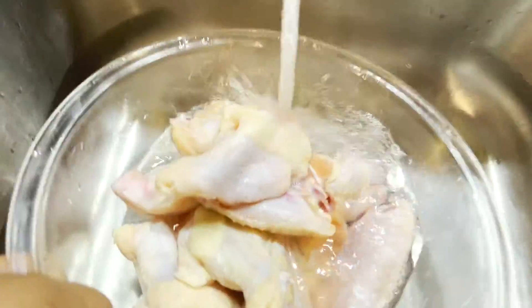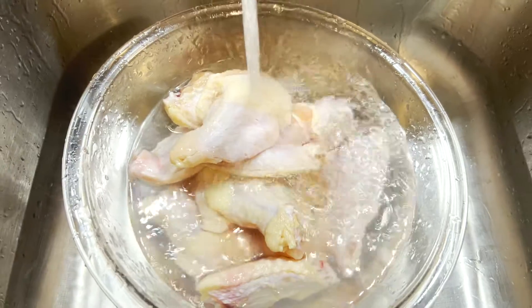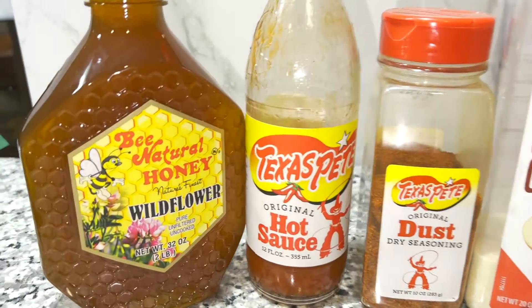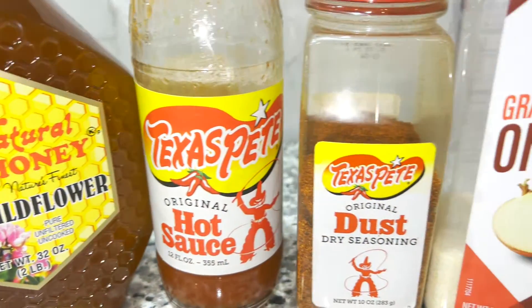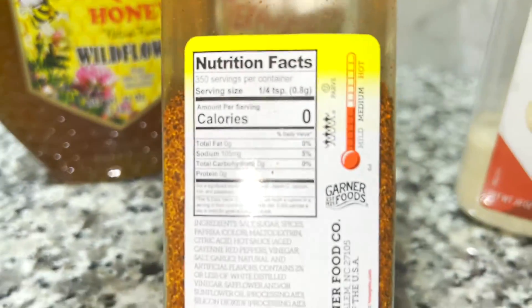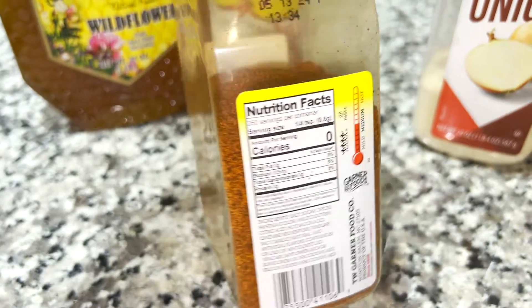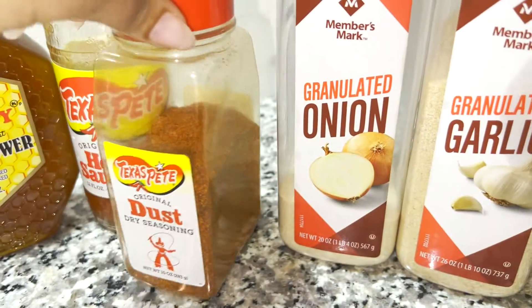To start off with, we're going to wash our chicken wings. You can add some slices of citrus during this process. The seasonings we're going to use include wildflower honey, Texas Pete hot sauce — that's the only kind I like — and I'm also using Texas Pete hot dust, which is a dry seasoning for additional flavor. Definitely want to check out this.